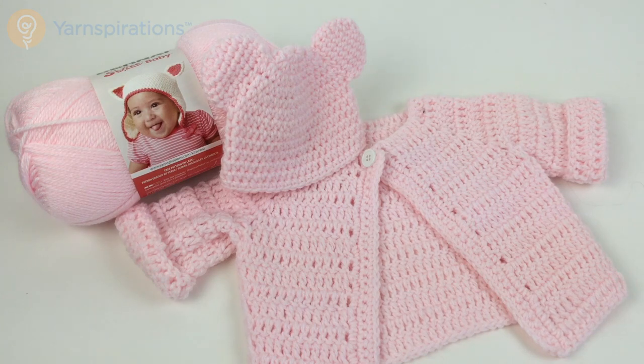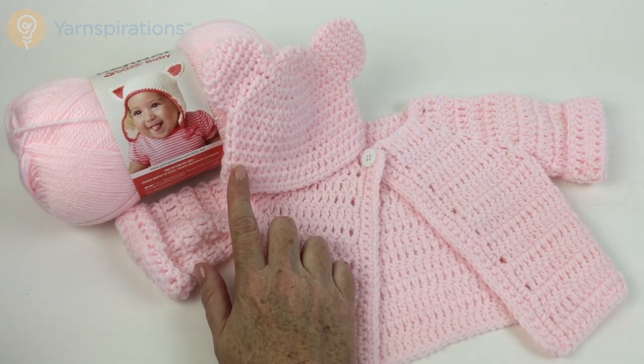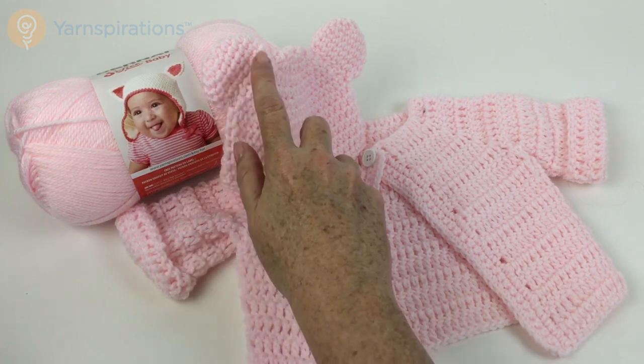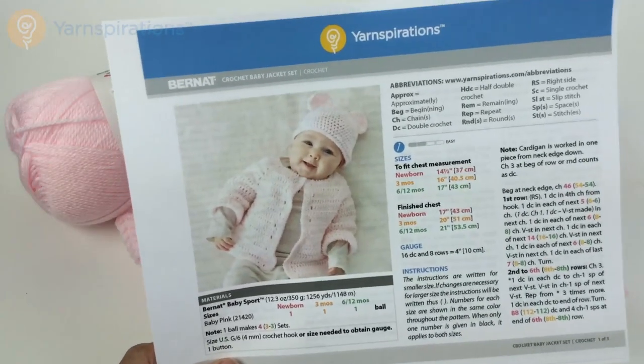Hi and welcome to Yarnspirations.com. This crochet baby jacket set features a very simple jacket in sizes from newborn to 6-12 months and a matching hat in half double crochet with adorable little ears. To get started, all we need is one ball of baby pink Bernat Baby Sport, a crochet hook size G6 or 4 millimeter, a button, and this fabulous pattern.